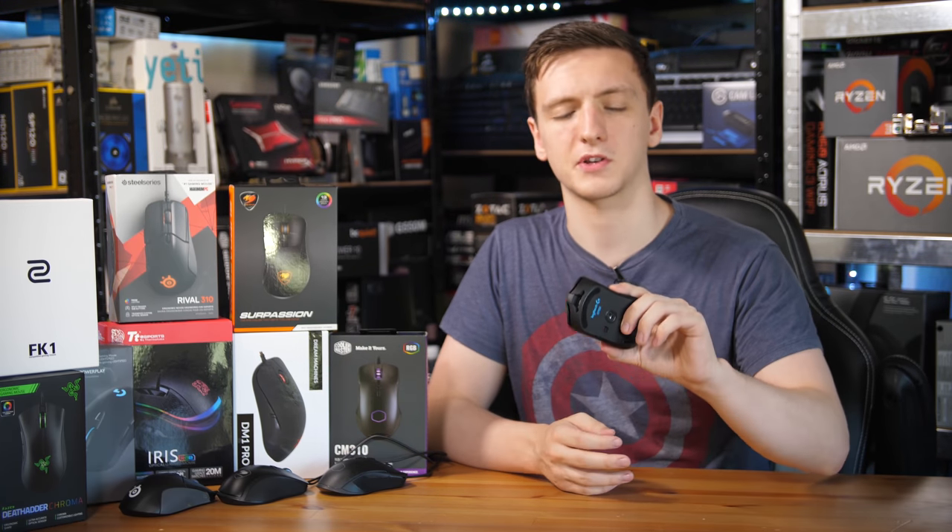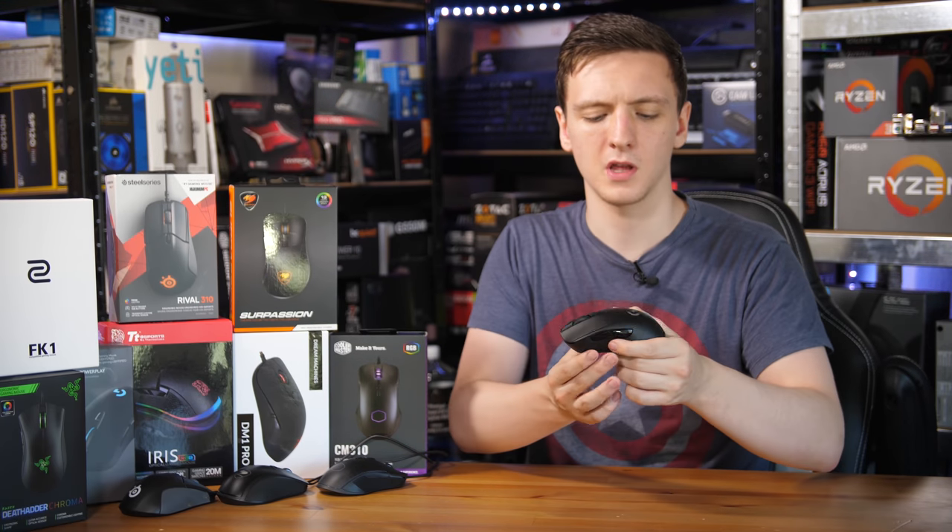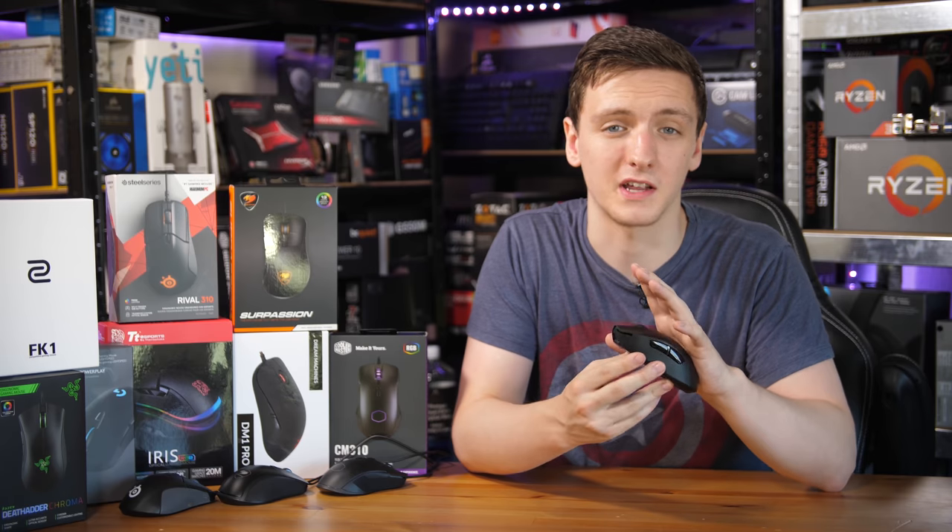The G403 wired is very similar to the G703. It's a little bit lighter since there's no batteries inside, but holds the same shape and overall design. It also has a great sensor, tracks very well, and I think especially if you're in the FPS side of things, you're going to enjoy the overall shape, and ergonomically it is a pretty nice style too.